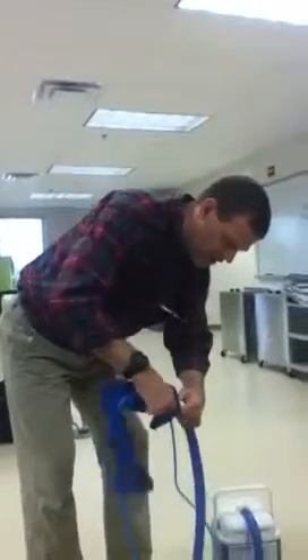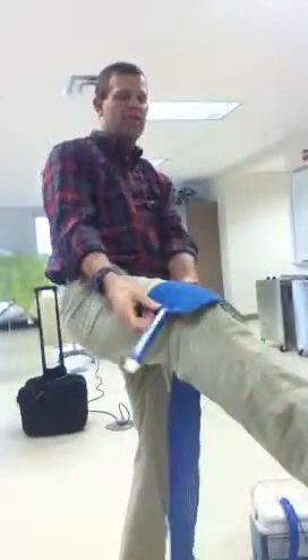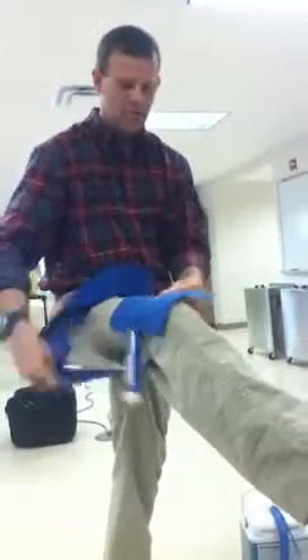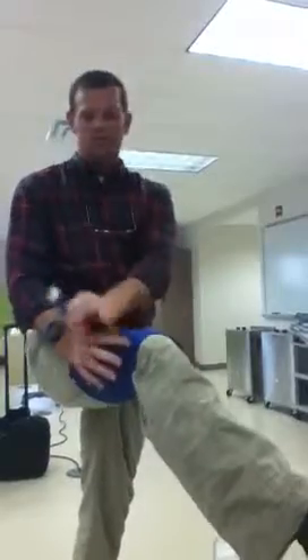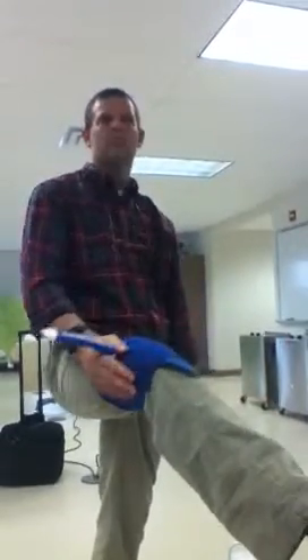A lot of times your patient will come out of surgery with this half on them already. They'll come out of surgery and they'll have this wrapped on their knee underneath — so there'll be a dressing and then a bandage, and then they'll be all ACE wrapped up and you'll just see this sticking out at the end of their wrap sometimes. Some of the surgeons will actually just put these on in surgery and then send them home with the polar care.